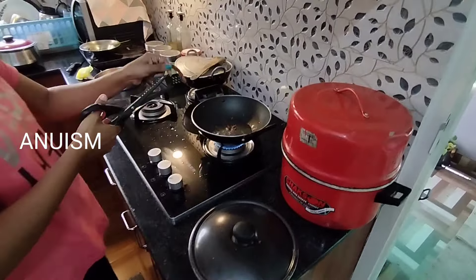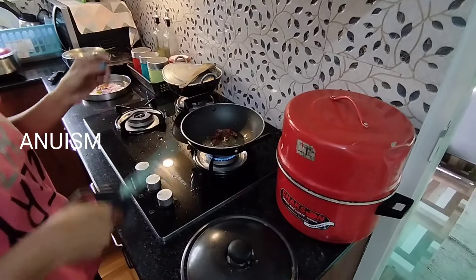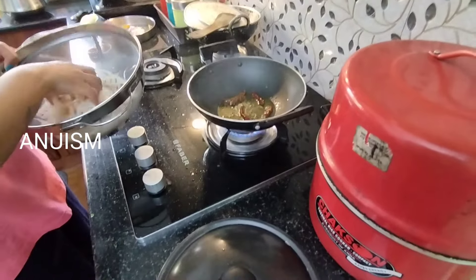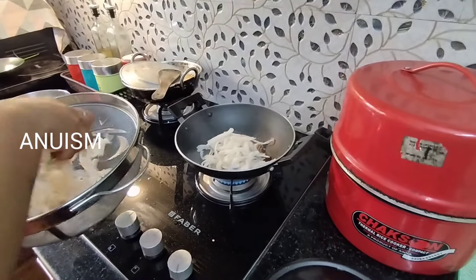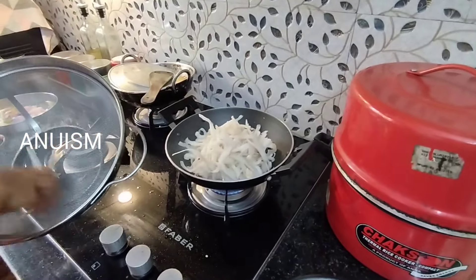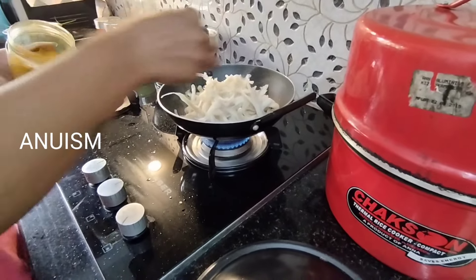I put it in the pan and put it in the pan. I am going to mix a little bit of seeds, but I don't need to add those seeds. This is not the seeds I have to use, but I don't need them to be added.